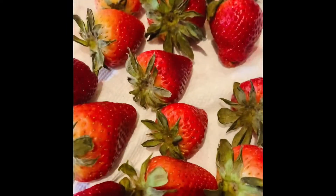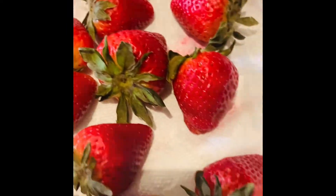First you wash your strawberries in vinegar and water. You wash your strawberries, then you put them to dry.